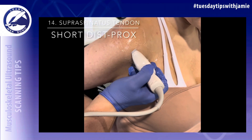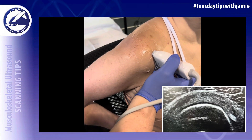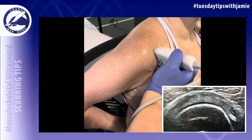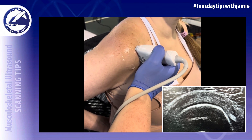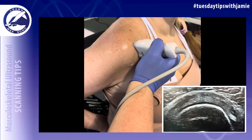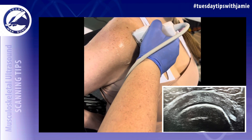Rotate the transducer 90 degrees to image the supraspinatus tendon in the short axis from distal to proximal. You'll see the long head of the biceps tendon on the anterior side of the screen. Maintain this exact angle as you scan toward the head, label the image 'supraspinatus tendon short distal to proximal,' and tilt down as you sweep up to eliminate anisotropy.